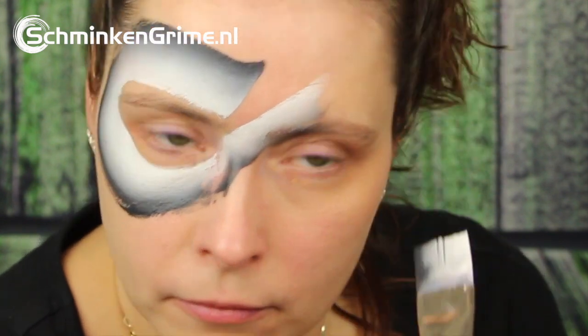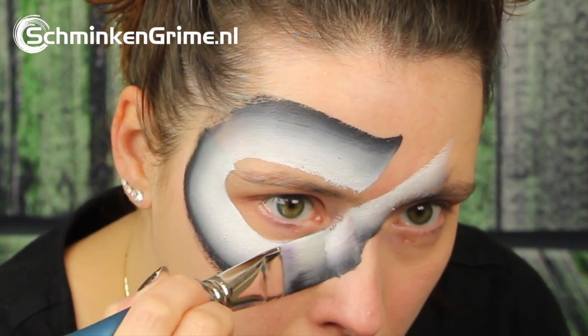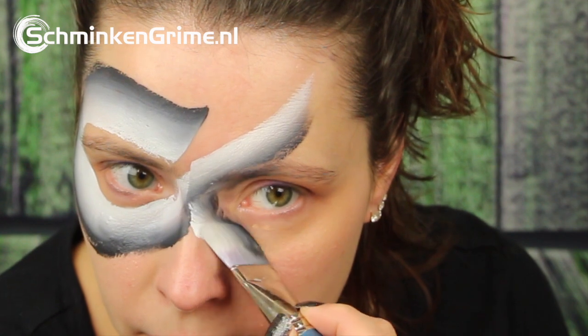If you don't succeed at once, if your brush is too dry or if you get a bit of gaps like Simone has, just refill your brush and go over the lines you did.